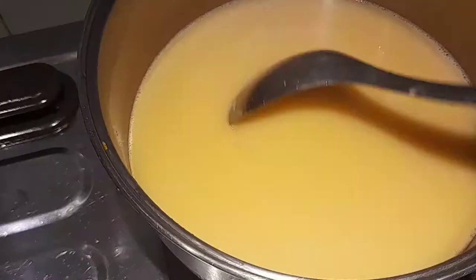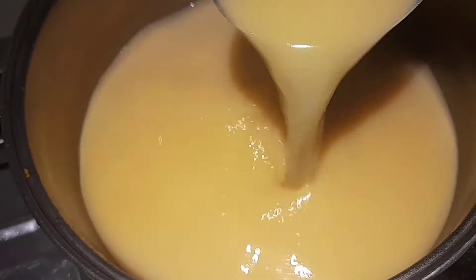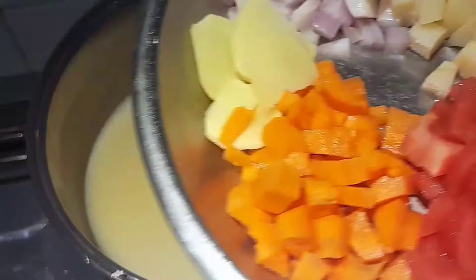This is now our fish soup — no more bones, clean, pure soup. Now we'll add the ingredients: our chopped carrots, ginger, onions, potatoes, and tomatoes.